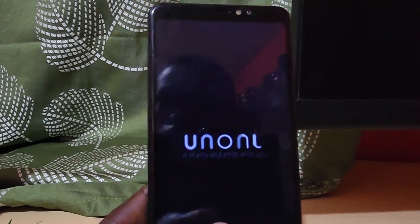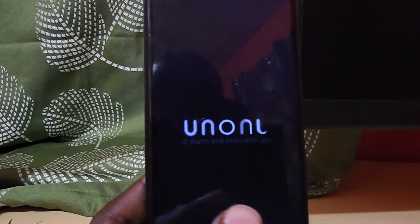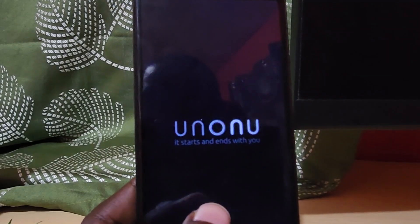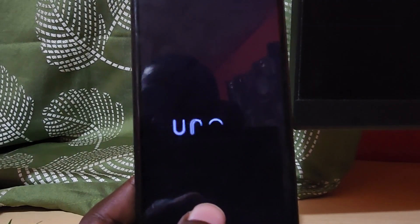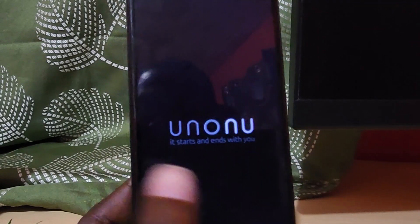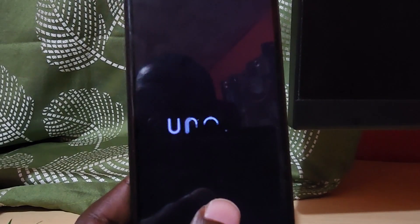After a reset the reboot can take a bit longer — this is quite normal for the Yunanu. Do bear in mind that once you set up again, if you hadn't removed your Google account, it's going to ask you to log back into your Google account. You should know that password at least, even if you forgot the phone's lock password.